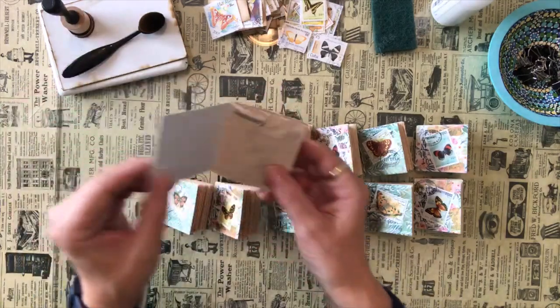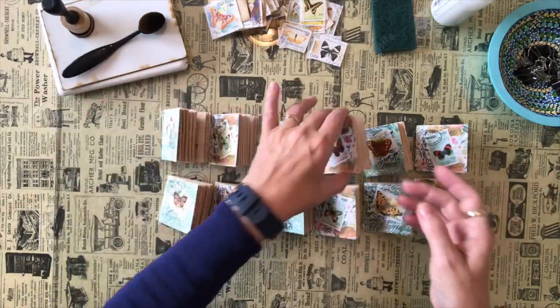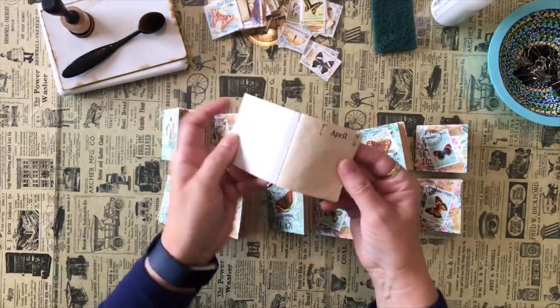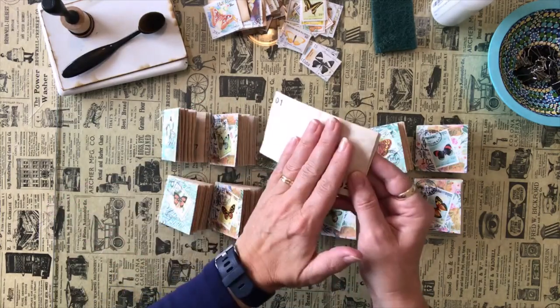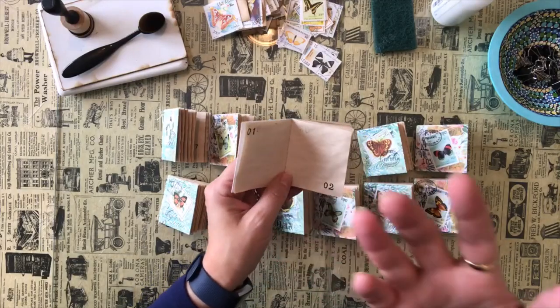And then what I'm going to do is take each one. So January, March, April — I'm going to start in April. There's my April book and it's got all the dates in it. I'm not quite sure what I'm going to use them for, whether it's writing down what I do creatively, or drawing, or writing down ideas.